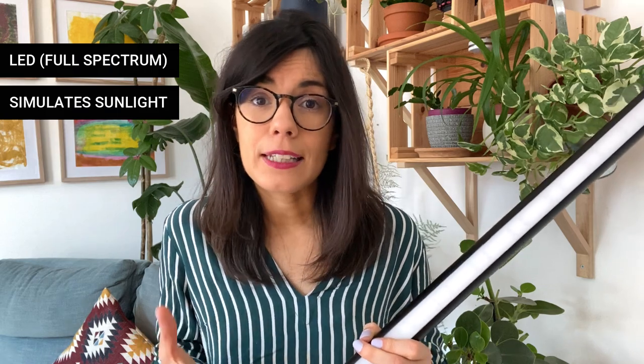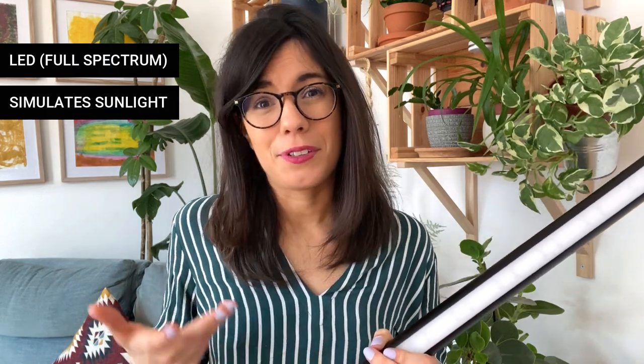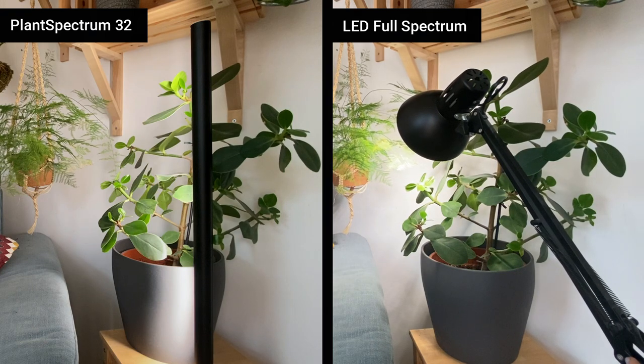The light really looks like natural light. It's not only nice to see for us, but it's also really great for our plants. When I compared the light produced by this one with my other Grow Lights, I could see the difference. This one looks really natural, whereas the other ones, even though they're LED, still look a little bit more like electric light. So that was really nice.